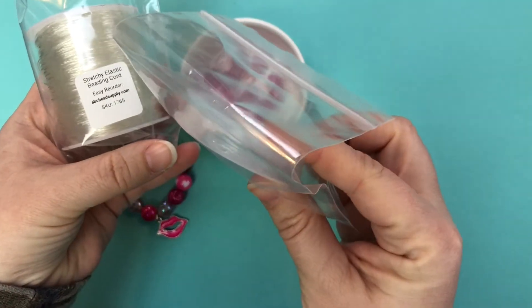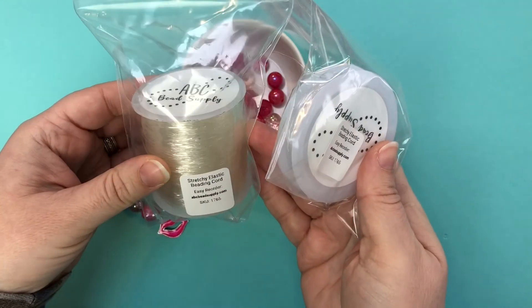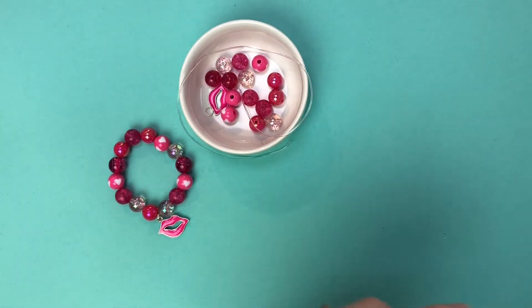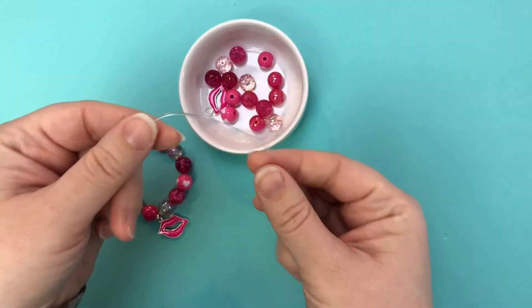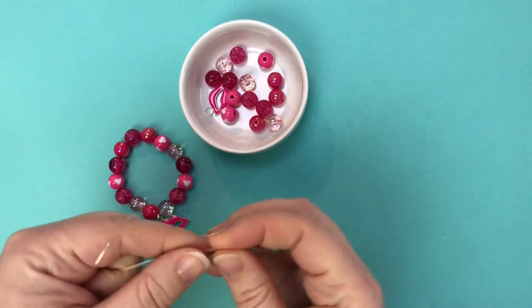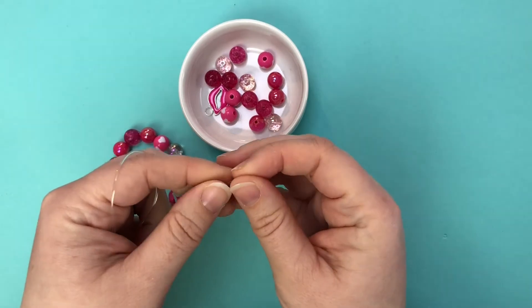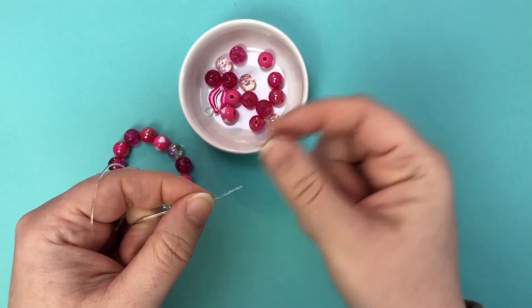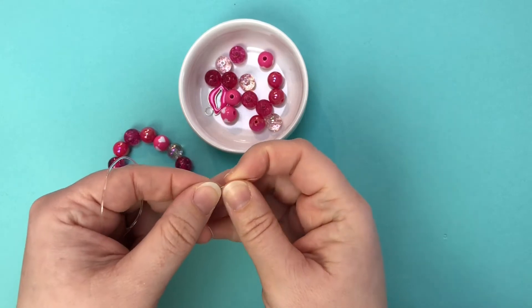You can get a smaller four meter roll or a large 100 meter roll. We have found that one millimeter elastic is just really a great in-between stretchy cord option. There are several diameters out there and we only carry the one because it really works for everything.